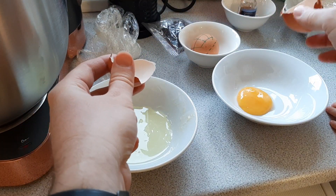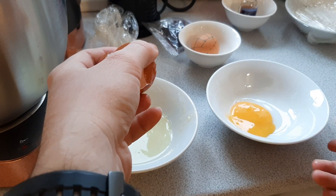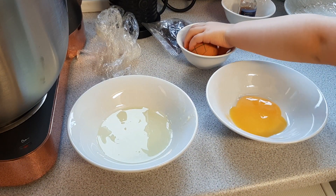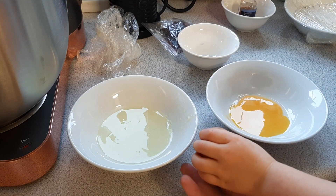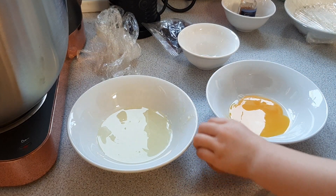The egg yolk — the yellow bit — is fat. And this can actually make your cake less fluffy, but it gives you a nice texture and it's got all the flavour. You might have had egg whites on their own — they're basically tasteless. All the flavour in the egg comes from the fatty bits in the centre, the yolk. The yolk also emulsifies any other fats you've got in the cake mix — all that butter and oil — giving you a nice homogenous mix.